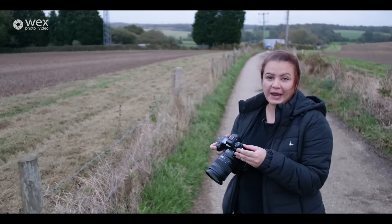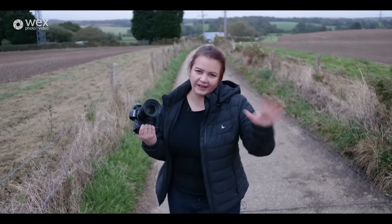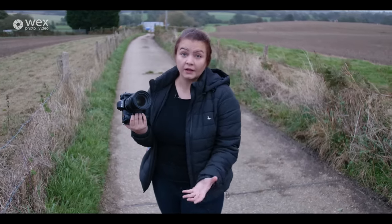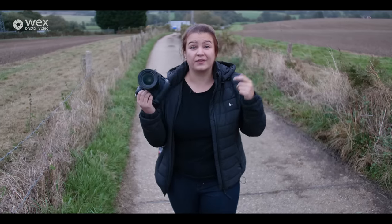I've come outside to have a play with the Z9 now. I've got a man here from Nikon who's behind the camera answering any questions we have, because we've only had a small presentation on this camera so far — so by the time you see this video there will be way more info about exactly what this can do.